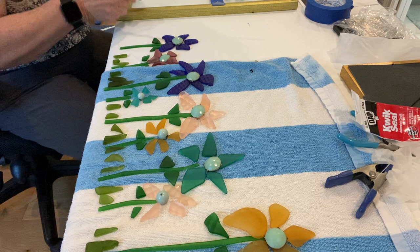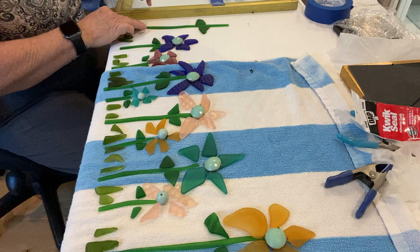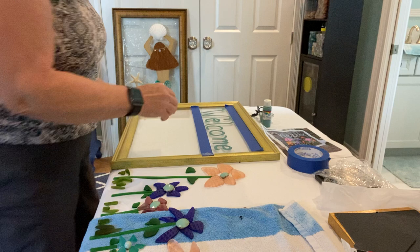This stained glass I bought at Hobby Lobby and cut it up — that's another thing I learned how to do on YouTube. I didn't do anything special; I have no experience with stained glass at all. Anyway, now I'm going to take this tape off.